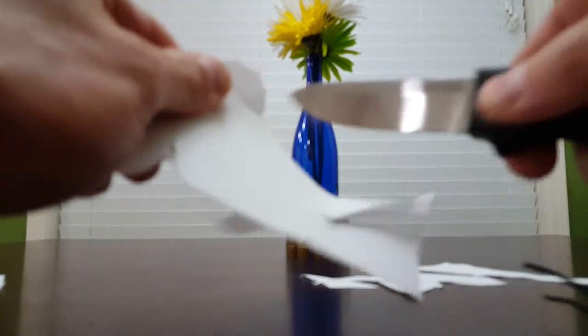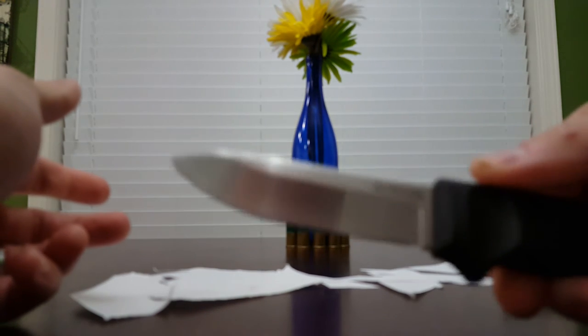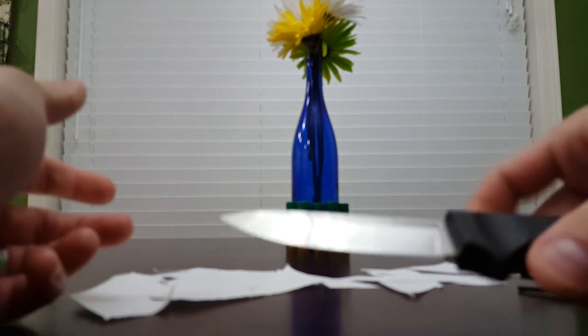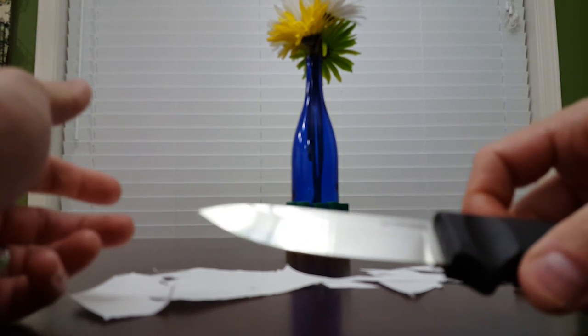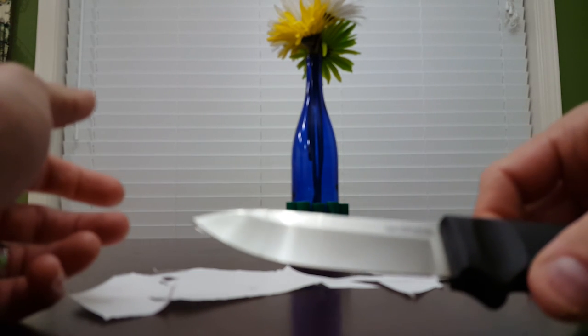Now it's already messing up — it's kind of funny. I can't even cut a piece of paper all the way through with this knife, and the edge is at 20 degrees. So that goes to show that I didn't make the edge too acute, and it still shouldn't be happening like this.